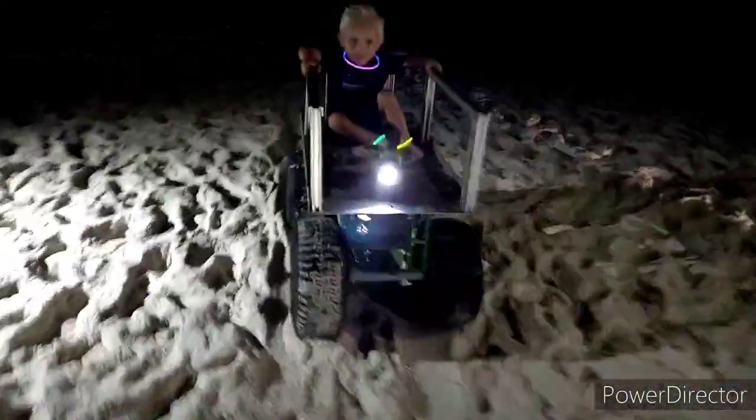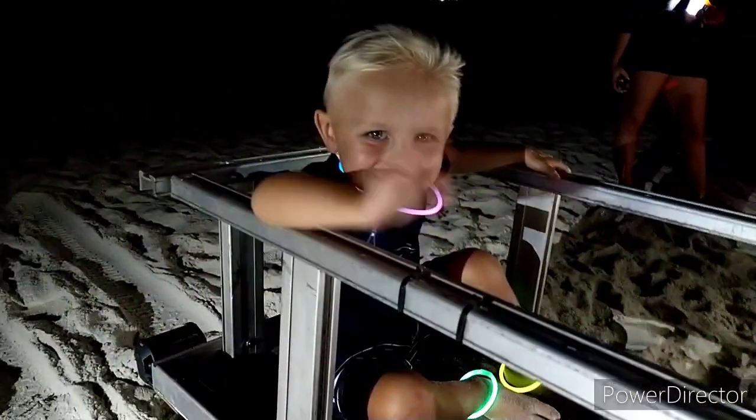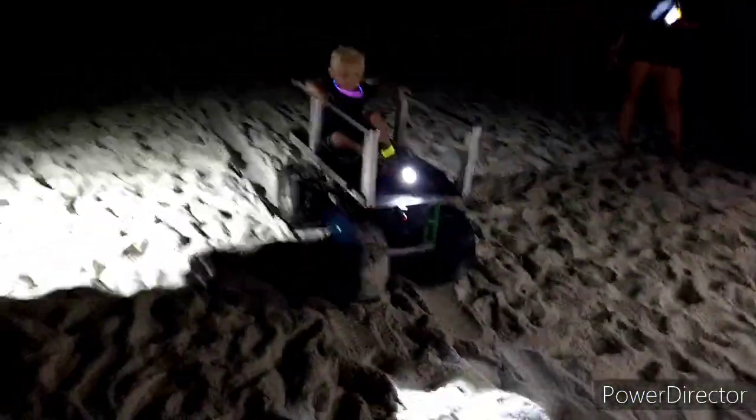Alright y'all, so we're out here testing the beach buggy, and this is Dawson. Can you smile and wave? Good job, buddy. Alright Dad, hit that remote — see if it'll tote Dawson.